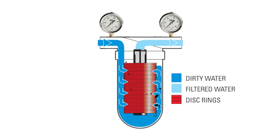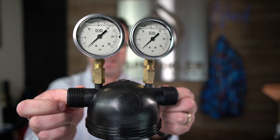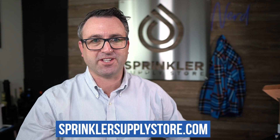So if you have permanently mounted Netafim disc filters, this is a great solution for having an easily accessible pressure reading. Hope that helps. If you have any comments, drop them down below — feedback, suggestions, ideas, love to hear it. Until the next Sprinkler Supply Store product overview, happy sprinkling. We'll talk to you then.